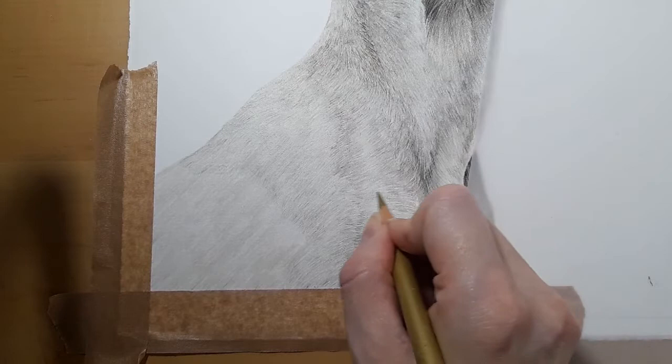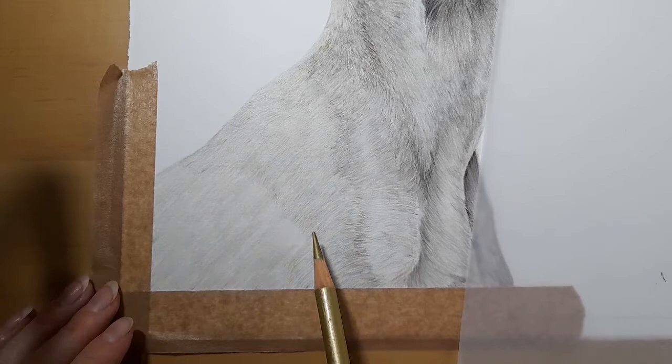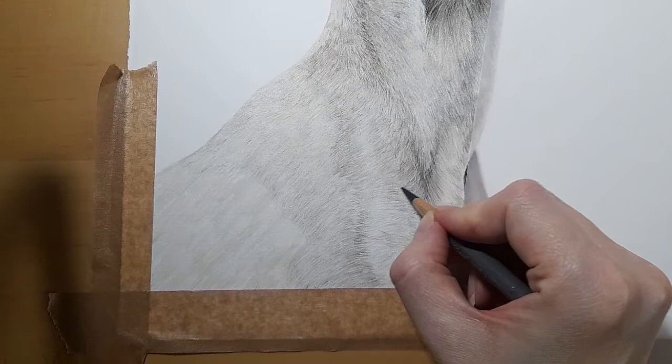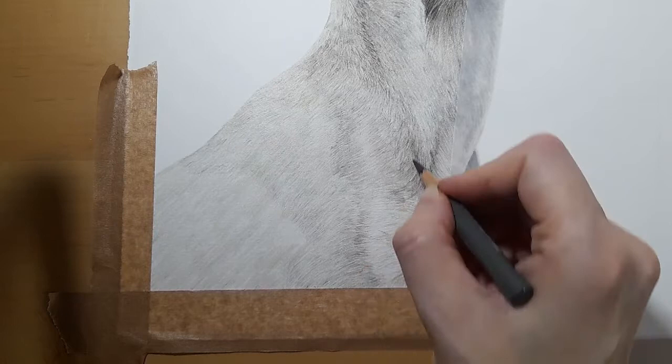I haven't gone all the way down this back — I've done this section and I'm going to focus on this section to make it easier. I've got my one gray 5 and I'm just going to bring this one gray 5 in here. I'm just going to darken this shoulder up now, starting to bring this shoulder together.